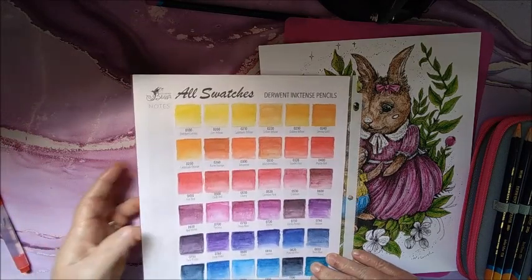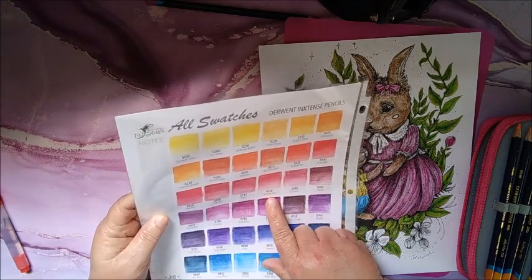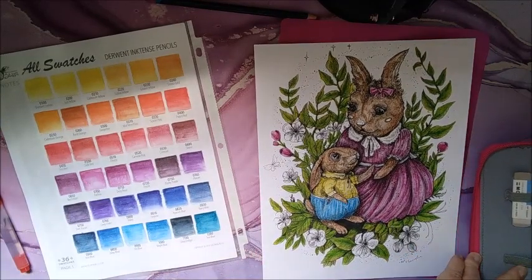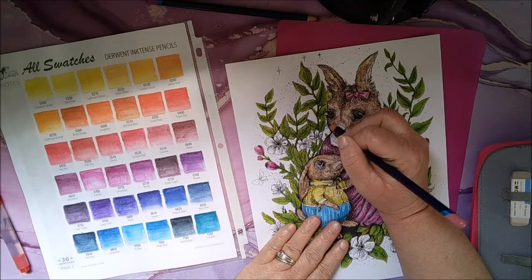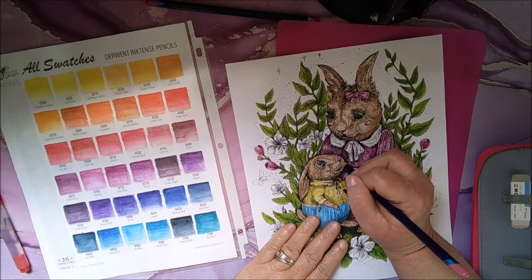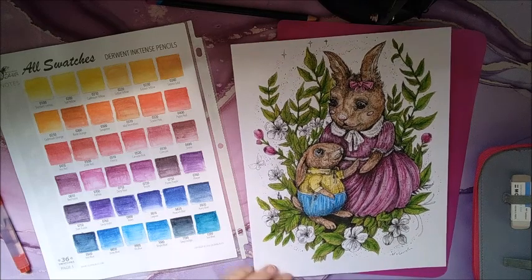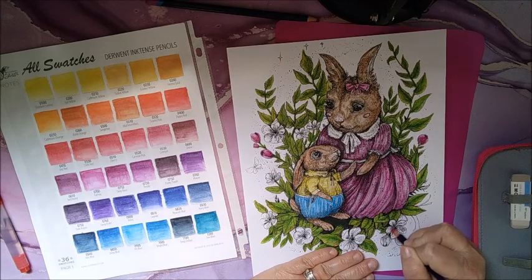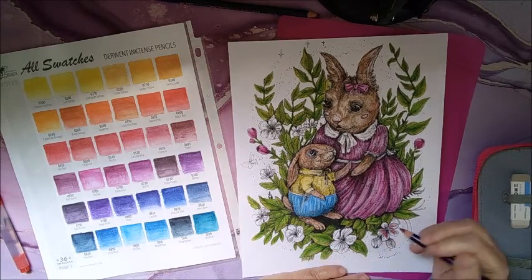Okay, so here they are so far. I'm going to do something with her cheeks and their little noses. I'm going to do her cheeks like the carmine pink — 0520 — and just a little bit. Same with their noses, just a tiny bit. Then I might go ahead and pull some of that into these flowers as well, and pull some blue in for some of the flowers too.